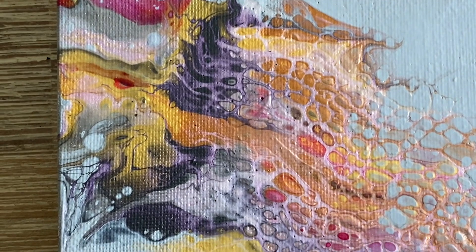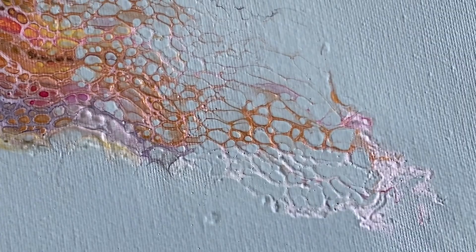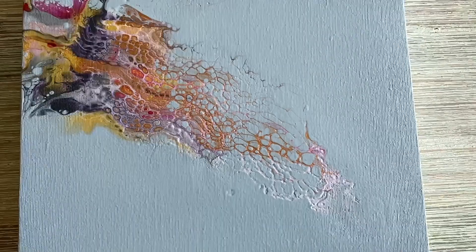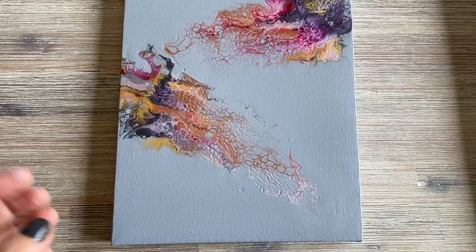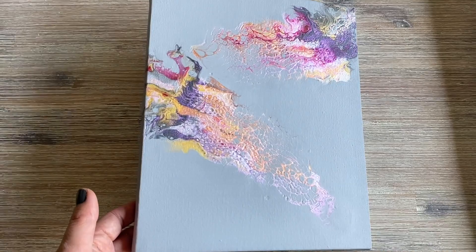Using silicone oil specifically for this kind of swipe creates a reptile skin type texture, which I really like, because I am trying to go for the dragon for these swipe paintings — it is the year of the dragon, 2024. So I'm quite obsessed with that shine, as you can see here.